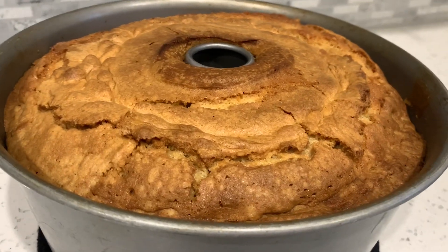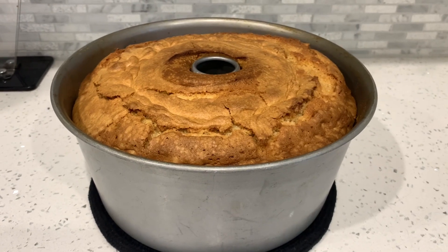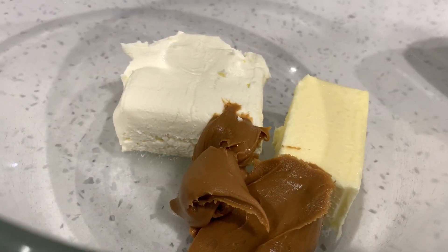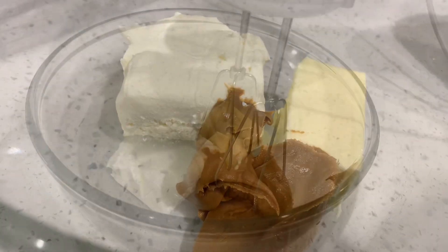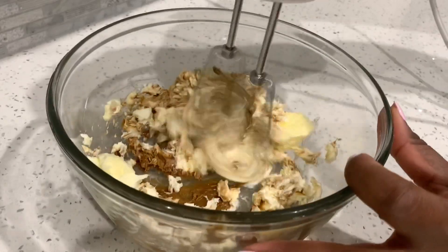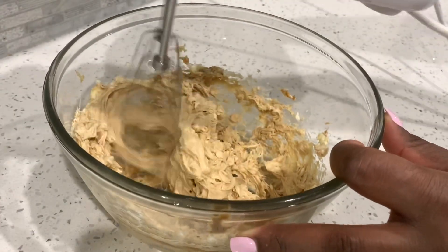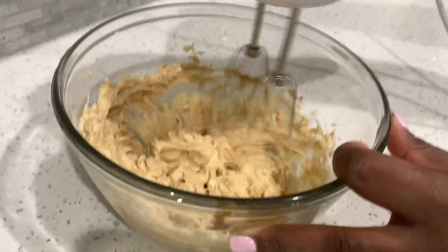This is what she looks like after coming out of the oven — and my house smelled like a whole bakery! We're going to let this chill out and work on our icing. In a small bowl I have cream cheese, cookie butter, and unsalted butter — all at room temperature — and with my hand mixer I'm going to blend this very, very well. This cookie butter cream cheese frosting smells so good!